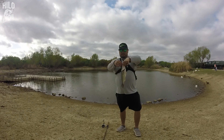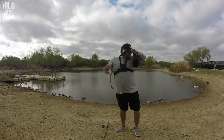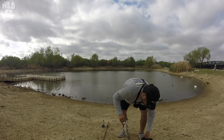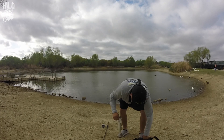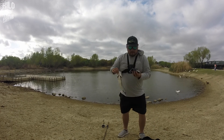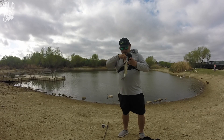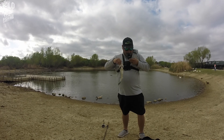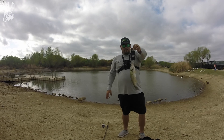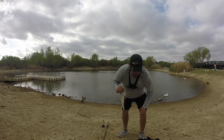I didn't even know I had it on — I got a little beat! Alright, I guess it's only about a pound. Eight and nine — nice! A little pound, woo!